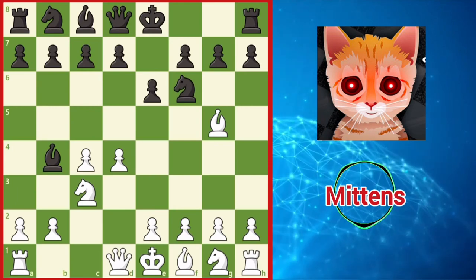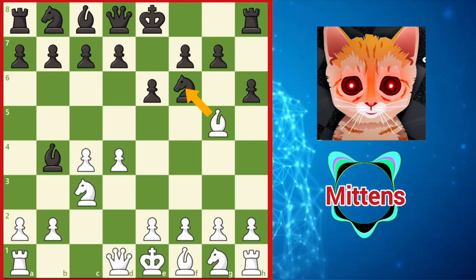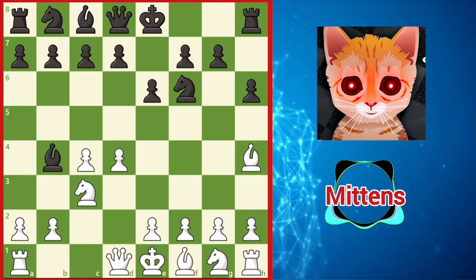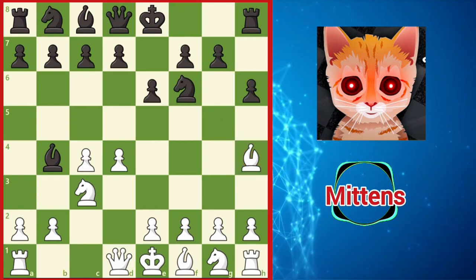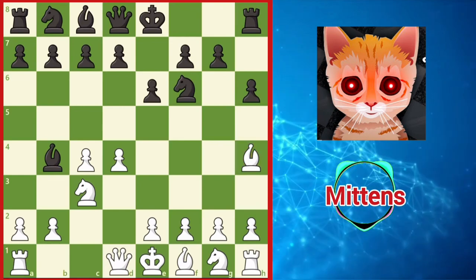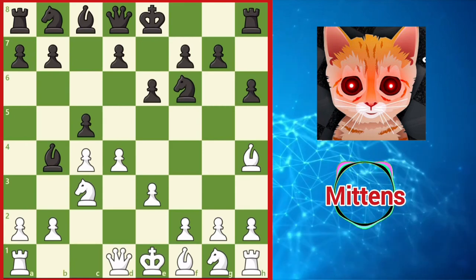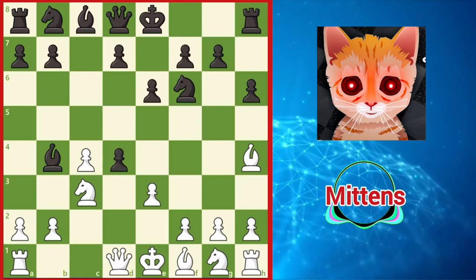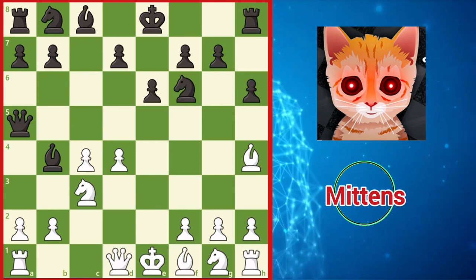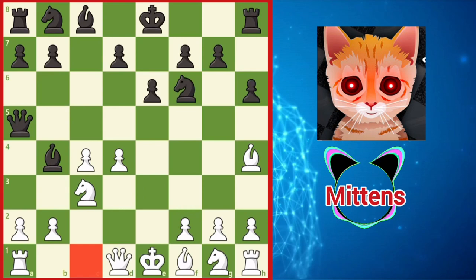Black can immediately question the bishop with h6. Unless white wants to surrender the bishop pair and help black develop with bishop takes f6, the common response is bishop h4, maintaining the tension against black's knight, but now this bishop is committed to the kingside. This may prove to be an important feature after black strikes in the center with a thematic c5. If white supports the center with e3, black is able to generate counterplay on the queenside with cxd4, exd4, followed by the active queen a5. The absence of white's dark-squared bishop on the queenside may be felt, as this bishop does not have the option to unpin the knight with bishop d2.